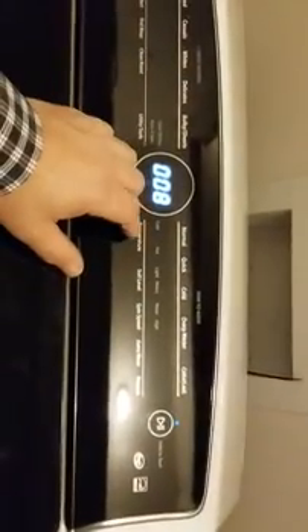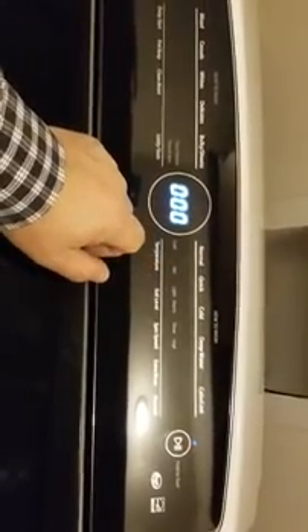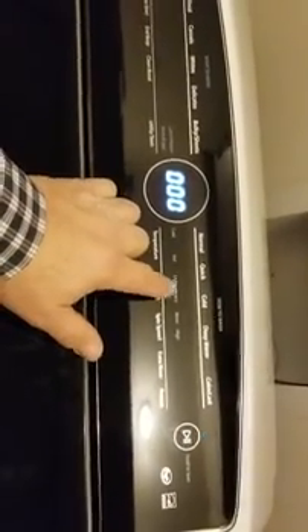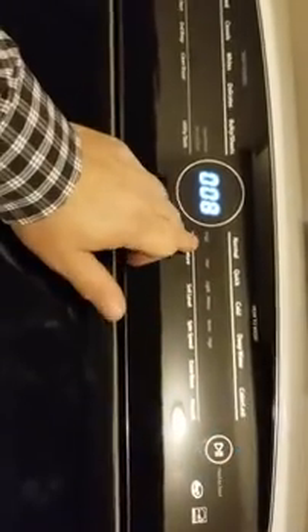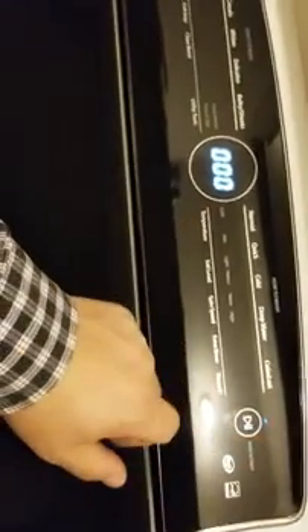I'm gonna go back down to test zero, because to activate the spin you have to have the lid locked — and the lid is not gonna lock with the drain pump on. So I gotta turn the drain pump off, go back down to the lid lock, which I believe is zero, and lock the lid.